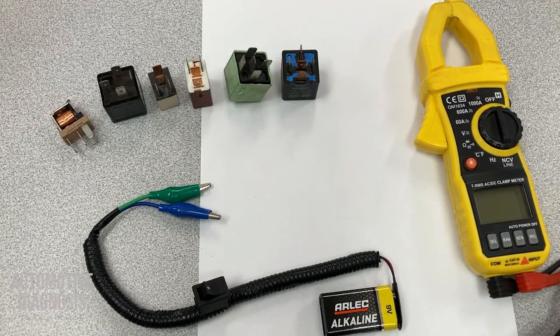If after the test you find out that the relay is faulty and you don't have any spare one, you can bypass the relay until you buy a brand new one.